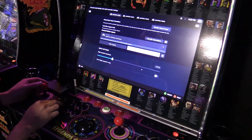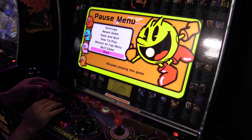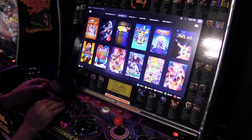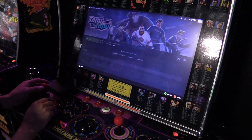Hit B, B, and B to go back. This is actually one of my favorite games right here — Tape to Tape, it's a hockey game.